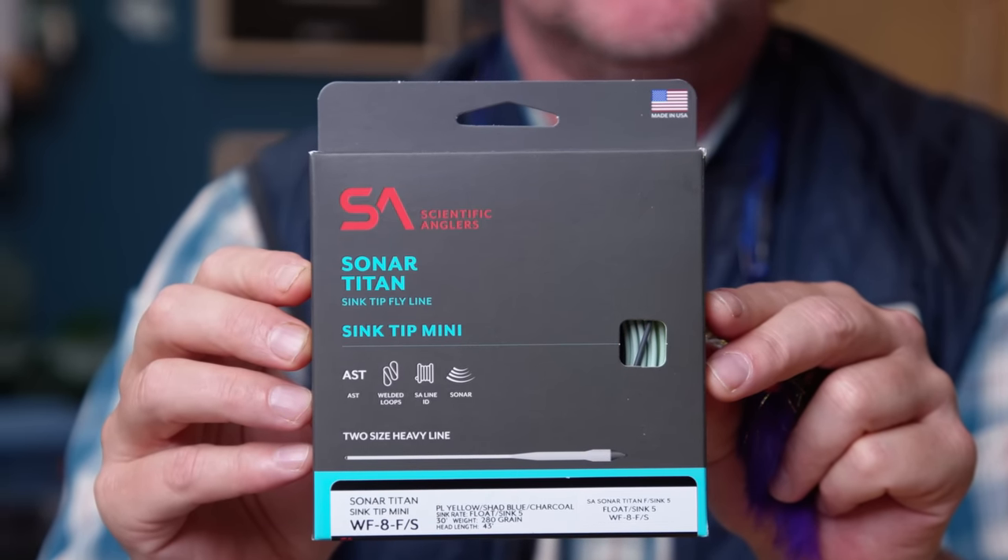Once the water does come up a little bit, a couple of lines I've used over time: the Airflow Streamer Max Short, and Scientific Anglers has just come out with a great new line in their Sonar series — a five-foot sink-five tip. That five-foot tip allows you to guide the streamer down into those bathtub-sized holes, whereas a 10-foot, 15-foot, or 30-foot tip is just too much. A much shorter, less aggressive sink tip is typically what I would use and recommend.